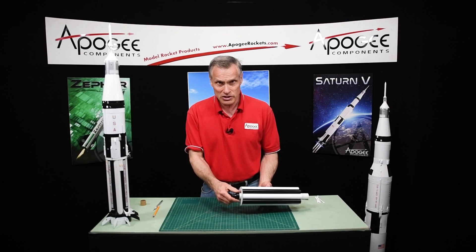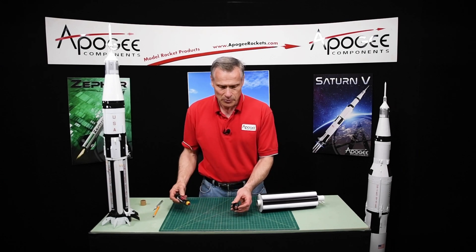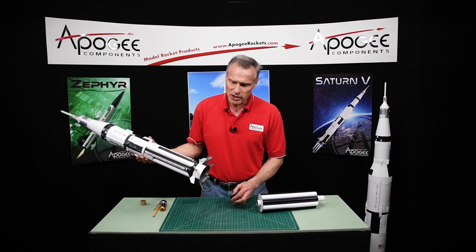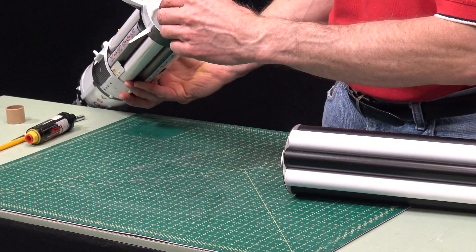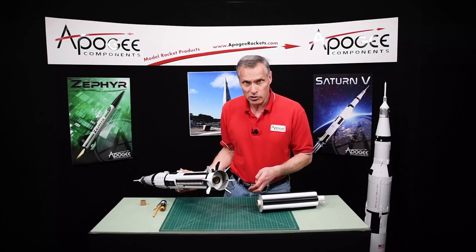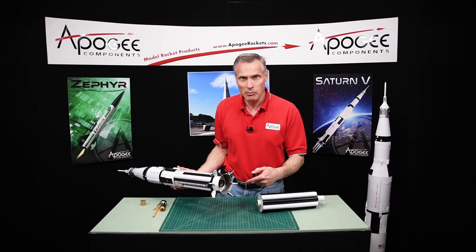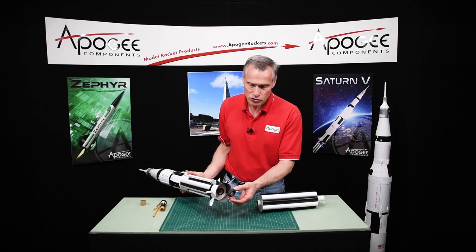This is optional — it doesn't even come with the kit. Some people prefer to use them; it's totally up to you. There is room in the back end of the rocket for that to be attached, so you can attach this right before you go to fly it, or a day before, because you need to let the epoxy harden completely. So that's what it will look like, and then you'll unscrew that in.